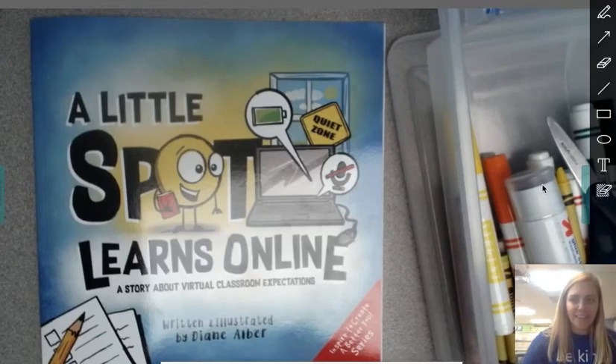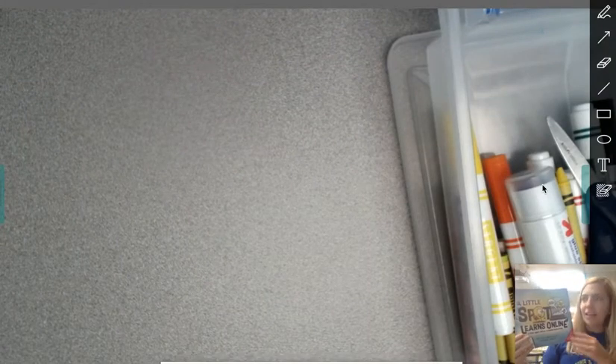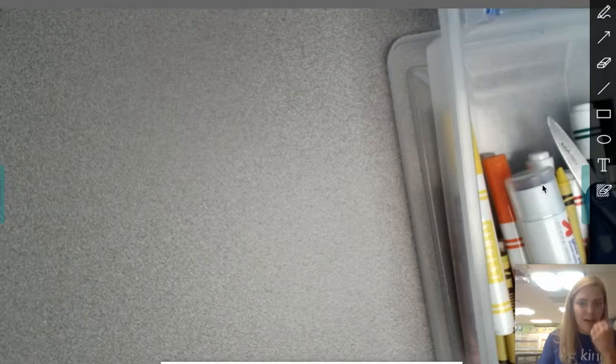Hi, kindergartners. We just read this story, A Little Spot Learns Online. And in the story, Little Spot had his very own quiet zone, his workspace. And that is something that is really important as we start kindergarten online — we need to get set up in our homes.